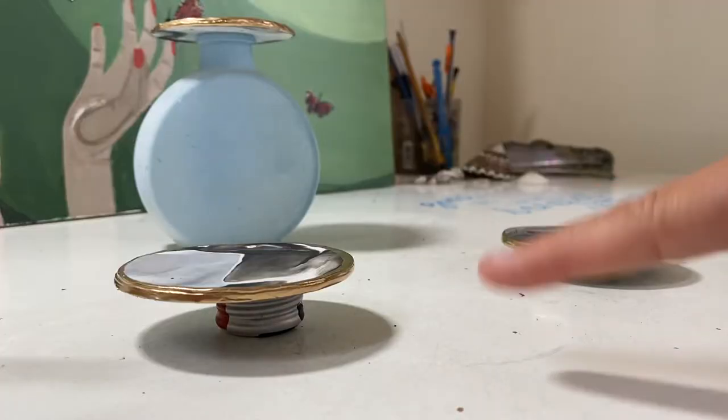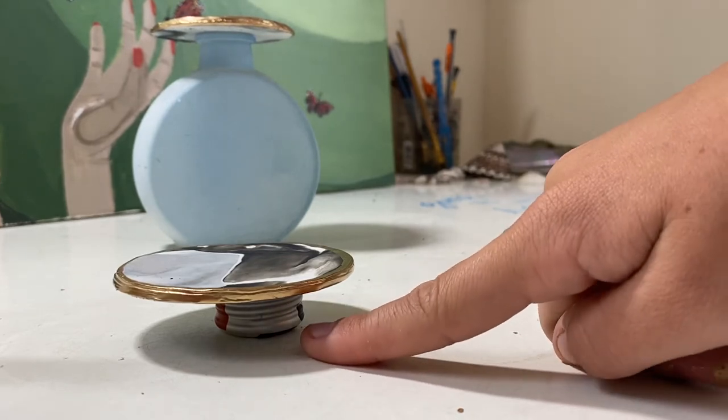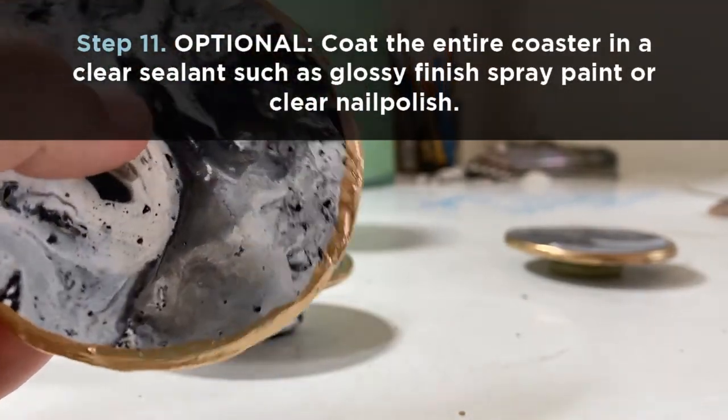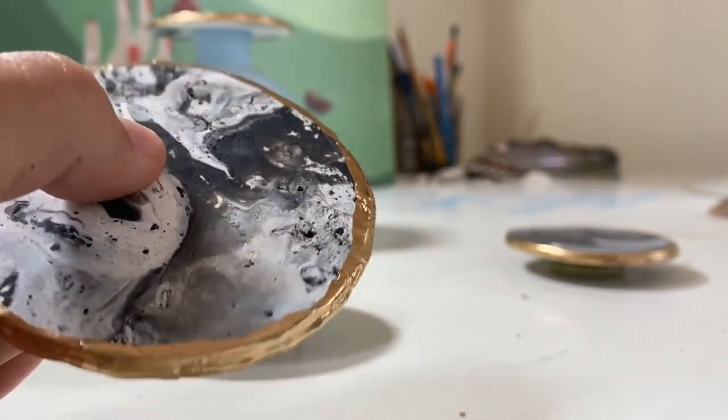So I finished putting the gold leaf on all the coasters. Now they're sitting on elevated surfaces such as bottle caps or vases like this one to dry. And so this is what they will look like in the end — the gold on the edges, the marble black and white in the middle. And you can put your cups on them.